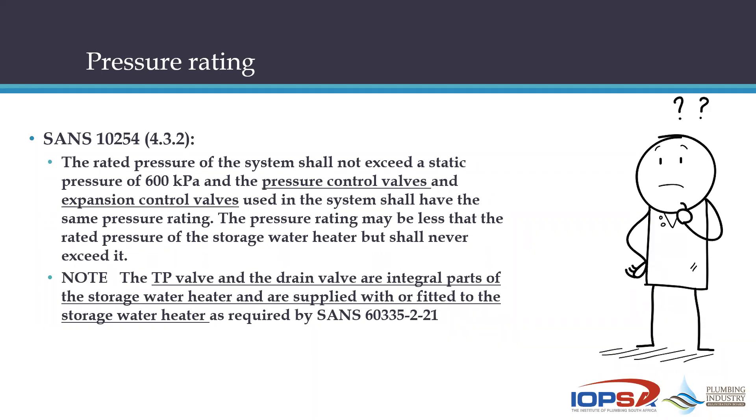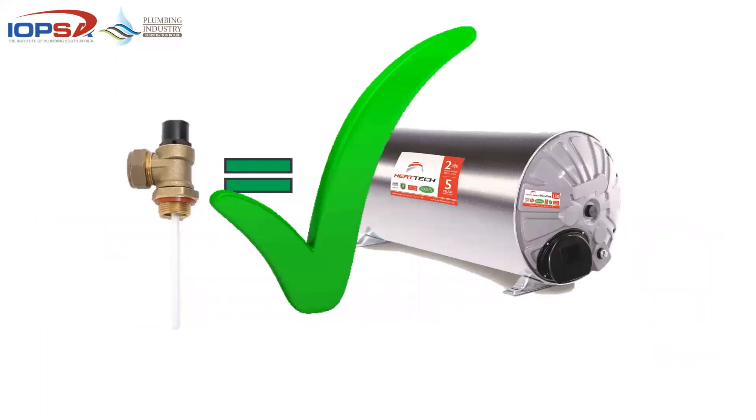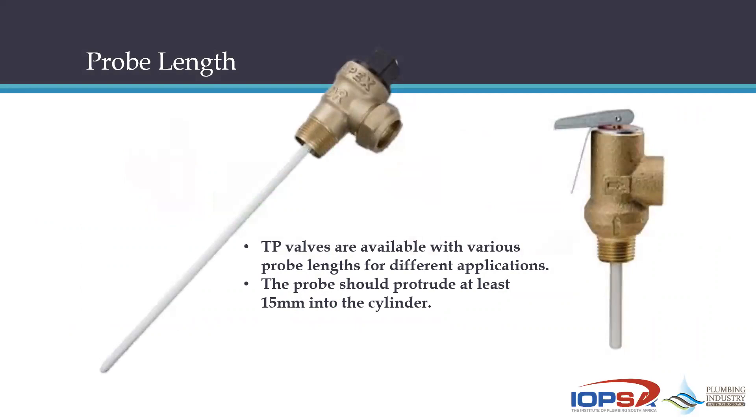The standard also notes that the TP valve and drain valve are integral parts of the storage water heater and are supplied with or fitted to it as required by that same standard. This tells us clearly that the TP valve is part of the cylinder — we cannot match it to the PRV or PCV. In graphic terms: the TP must match the cylinder, not the PRV.